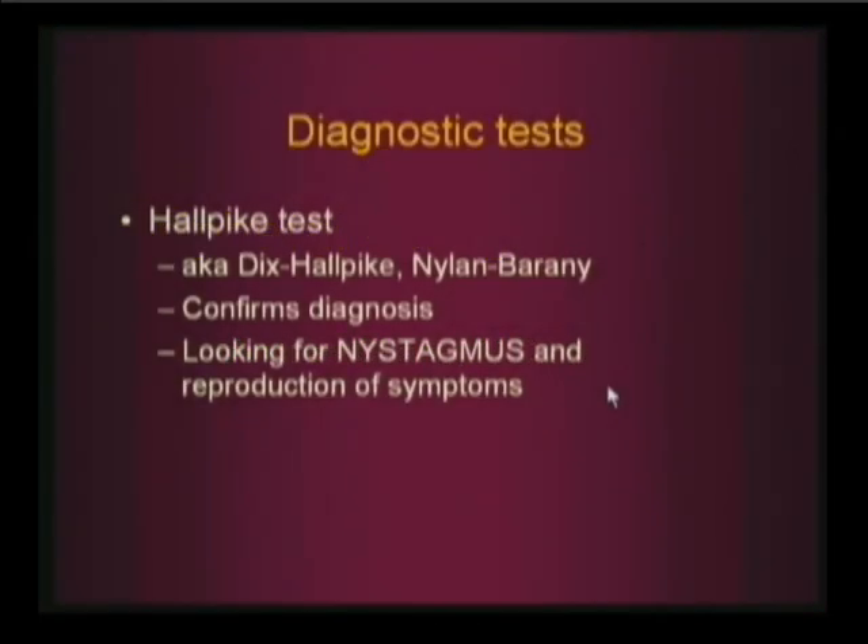The Hallpike test — also known as the Dix-Hallpike test or the Nylen-Bárány test — they all mean the same thing. This confirms the diagnosis. What we're looking for is not just reproduction of the symptoms, but we're also looking for nystagmus.